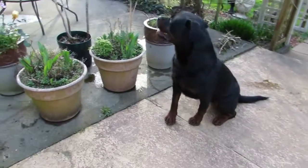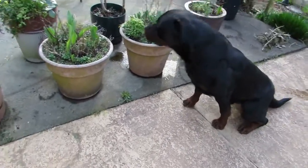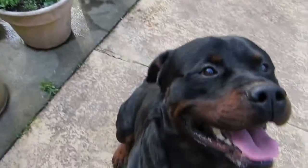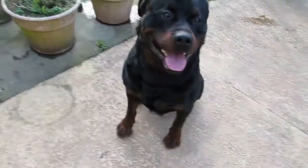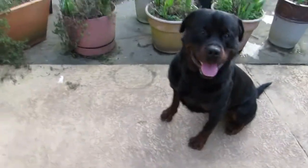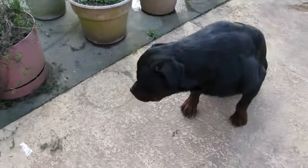Okay, this is Ice and Jane. We're working on sit because he really has trouble. Sit. So we're proofing. Good boy. And he wants to go play on everything on the deck because he's never allowed on here, so he thinks all the pots and everything are great fun.